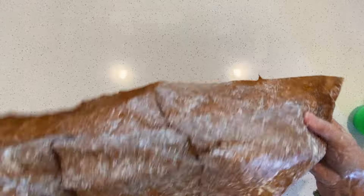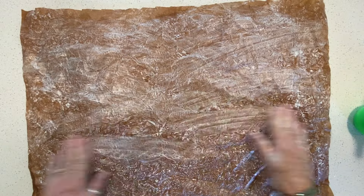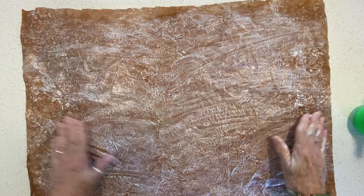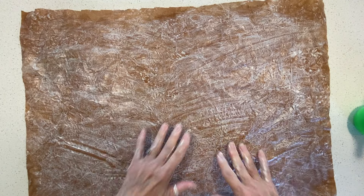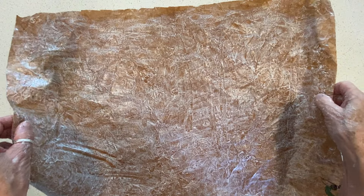I'm going to crunch this back up now. I don't think you want to let it dry like this — just lay it aside and let it dry. I would let it dry for hours until it's really, really dry.